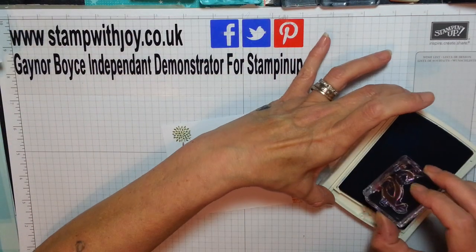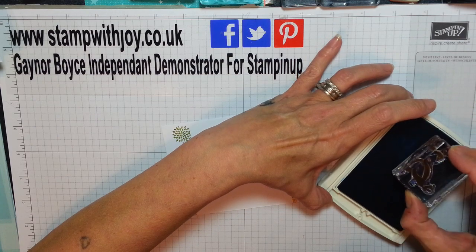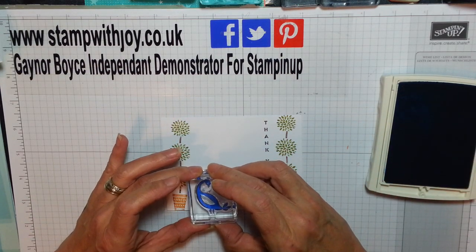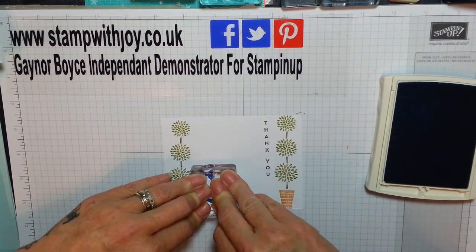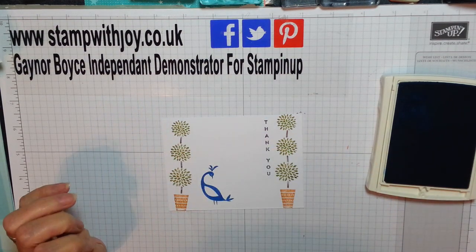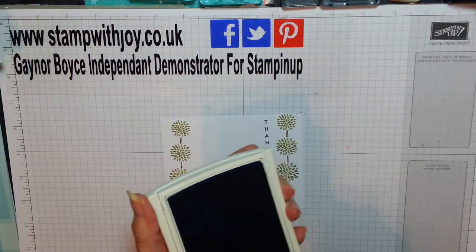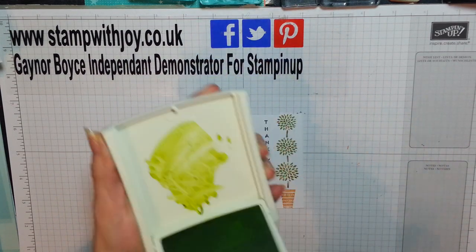It's absolutely regal, absolutely gorgeous. And when you get this yourselves in January, you are going to love it. Love the colour — your peacock can be any colour you want, it's entirely up to you. How adorable is that? It's absolutely amazing. So that's my pacific point.